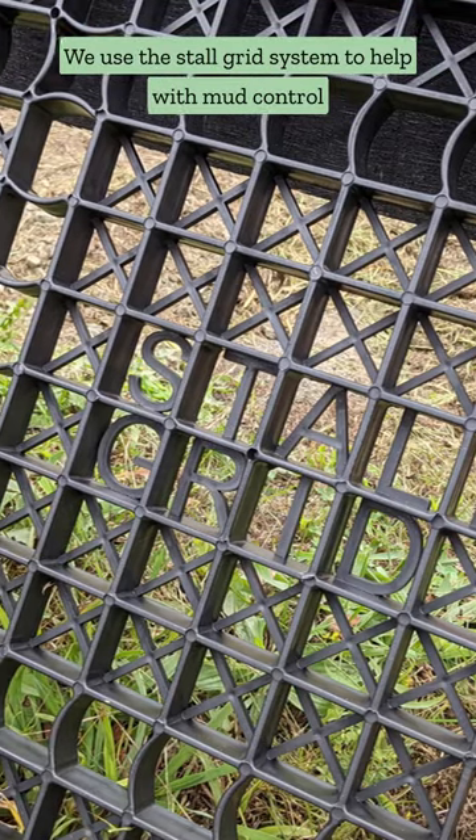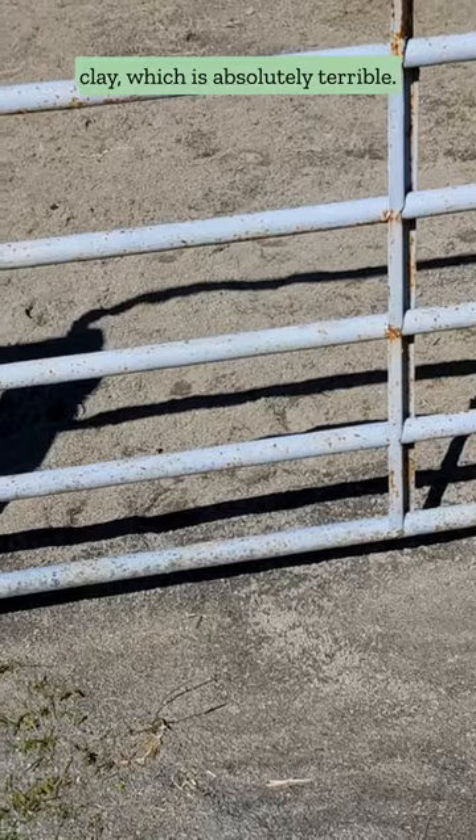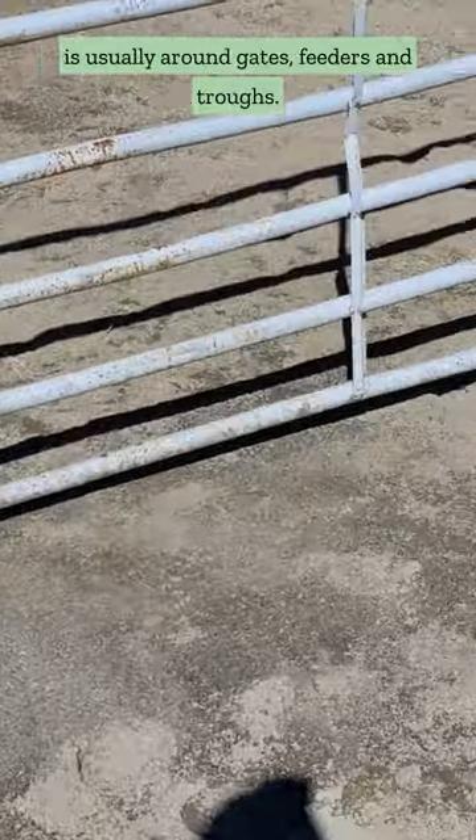We use a stall grid system to help with mud control at the barn. We have red clay, which is absolutely terrible. First we prep the area, and this is usually around gates, feeders, and troughs.